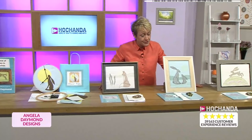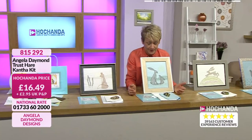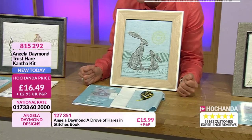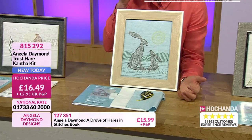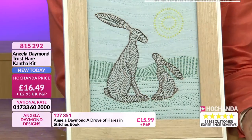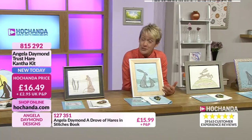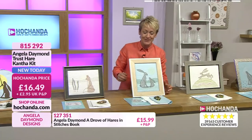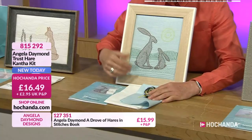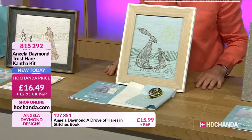Nearly half the stock of the Trust Hare has gone. It's a beautiful design - you've got the two hares there. It could be the mummy and the baby, it could be the dad and the baby. It's a beautiful image to have with that sunshine in the background, just sitting there as the hare is telling those wise tales - or it could be the other way around. £16.49 pence. You get everything you need: the needle, the threads, the fabric. You've got that lovely blue fabric and the white fabric to use. You've got the full instructions. £16.49.